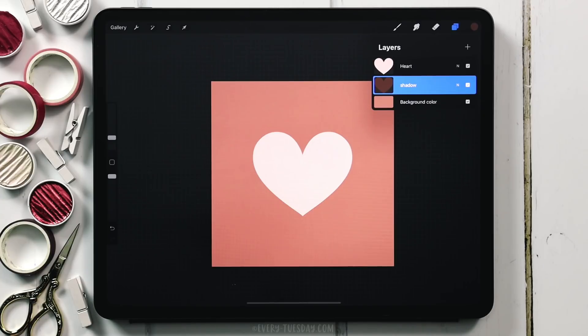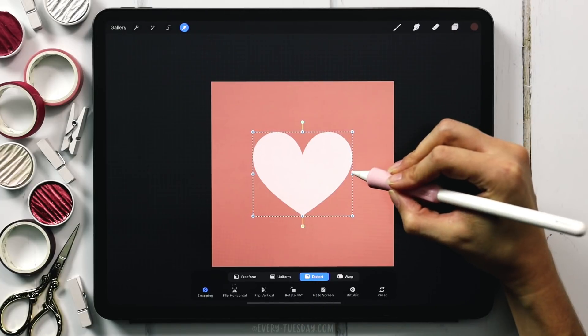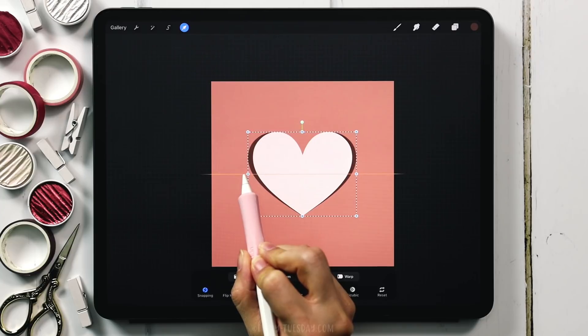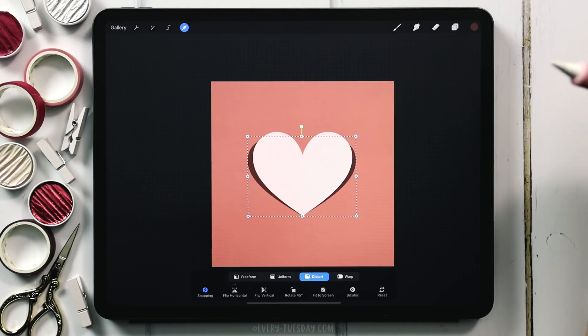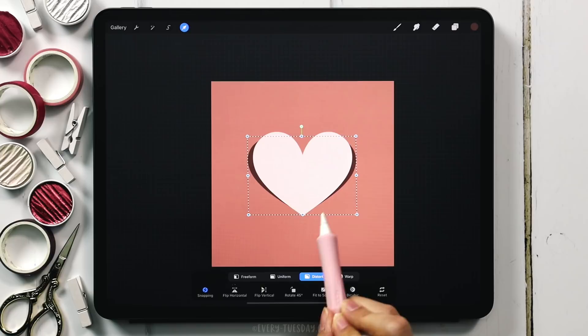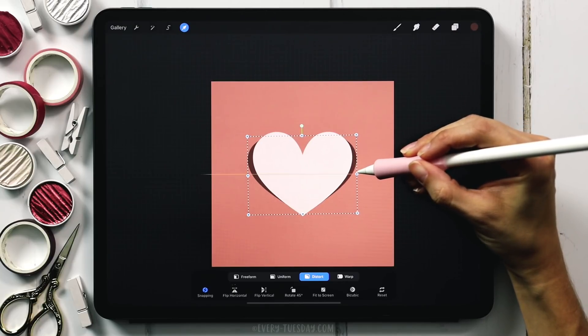Rather than just applying a Gaussian blur, I want to add a little more visual interest — it'll look as if the heart is paper that's curling up slightly on both sides. To create that effect we're going to use the Distort option in Procreate. Select your layer with the cursor icon, choose Distort, grab the center node and pull it out to the right, then the center node on the left and pull it out to the left, keeping them as even as possible. Then take the top center node and toggle it down just a little bit, making sure the bottom point stays just above where the shadow would go beneath the heart.